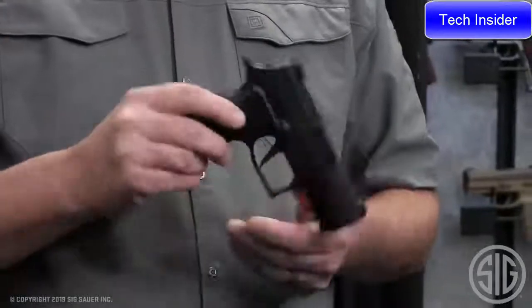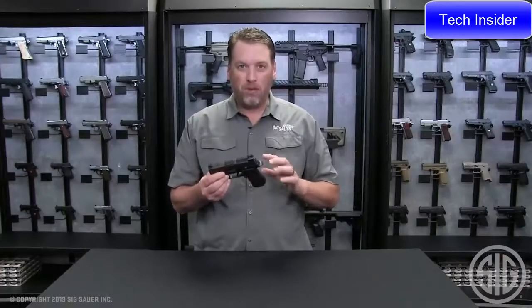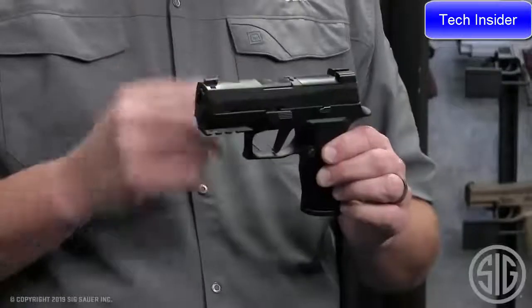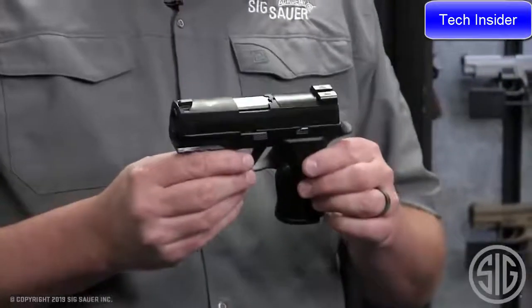What makes this pistol different than all the others is its size. We took a compact grip module completely redesigned from the ground up and combined it with a subcompact length slide and barrel. It makes for a perfect package you can carry literally every day of the year.